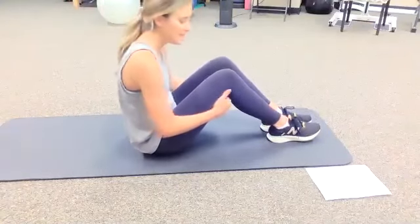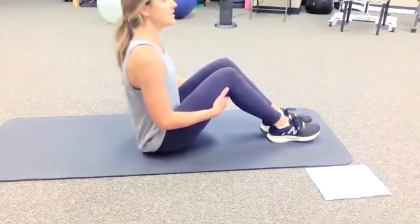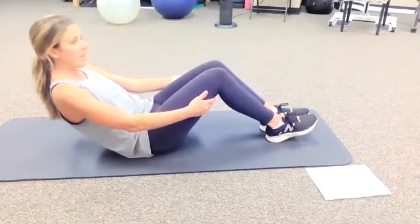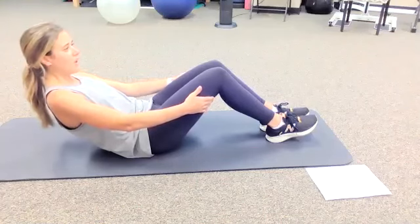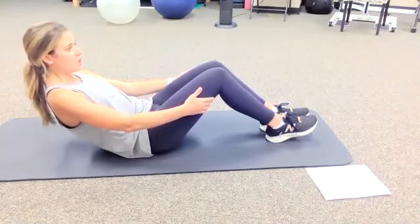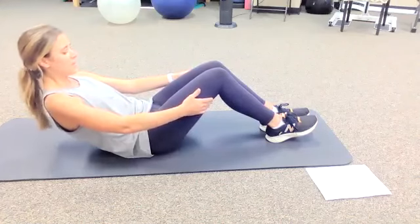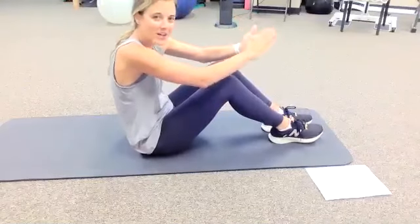Great job, everybody! Let's try one more time — nice and tall, make that C curve with your belly, and hold for five, four, three, two, one. And again for five, four, three, two, one. Great job, everybody — that's awesome!